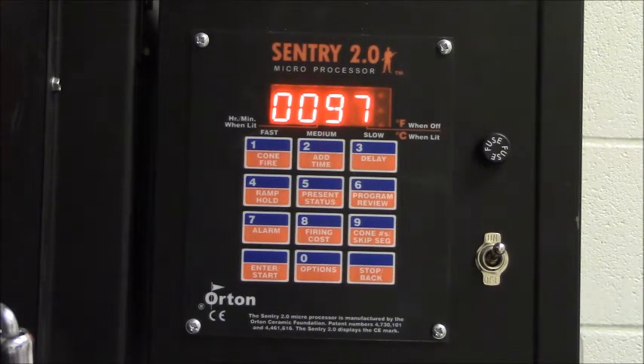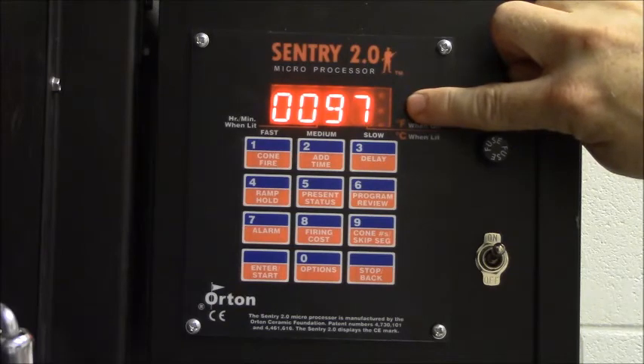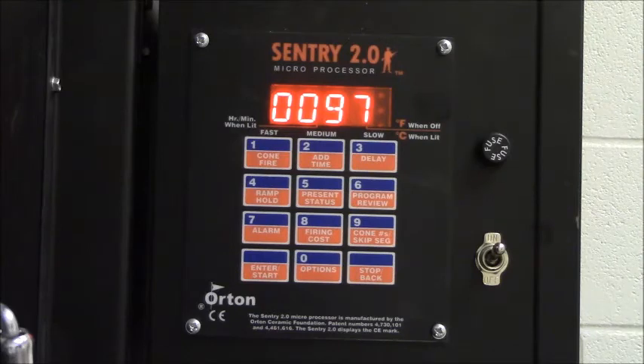It does take a few seconds for the Paragon kilns to actually start in a way you can notice — you'll see it took several seconds for it to click on. On this side of the display there are three lights representing the three different elements in the kiln: one at the top, middle, and bottom. When those lights are illuminated, those elements are firing; when the lights are off, the elements are not firing. Because this program first heats at 150 degrees per hour, it turns on the elements just for a second and then shuts them off again, using a thermocouple to check the temperature inside.